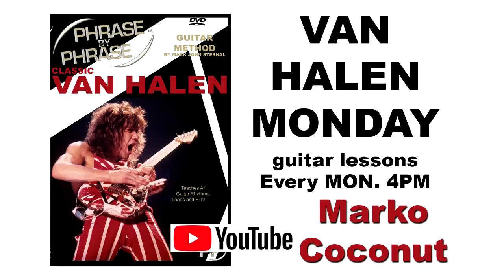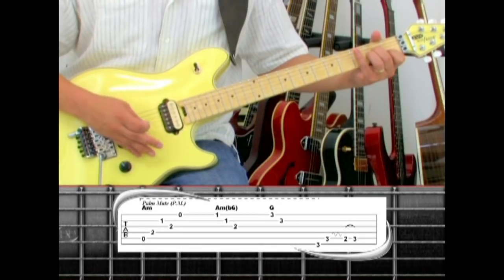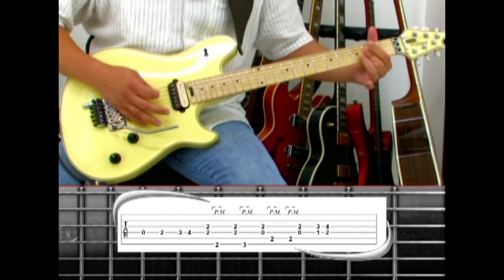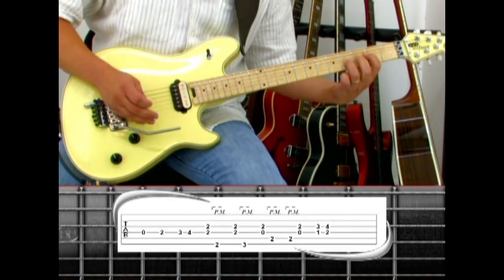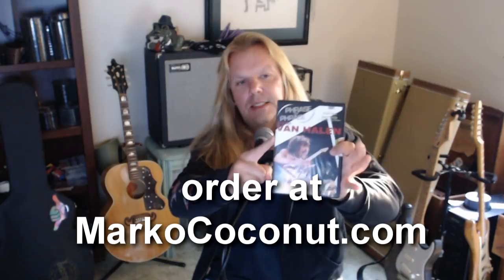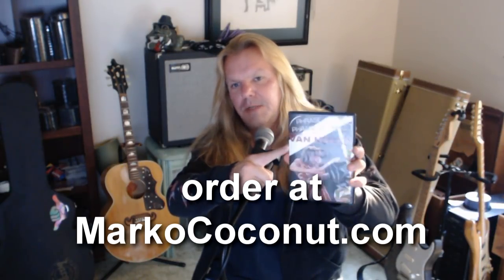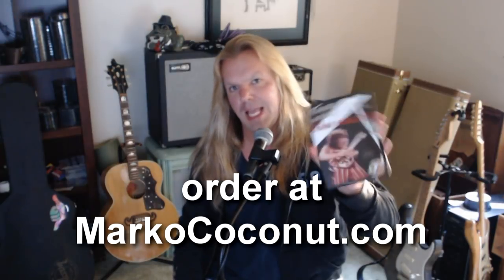Tune up your guitar and tune in every Monday at 4 p.m. Eastern for a new weekly challenge. I'd like you to take the challenge and learn each Van Halen song to the best of your ability. This is a weekly series where I upload a new lesson every week from my 2009 Phrase-by-Phrase Guitar Method, Classic Van Halen, which teaches 10 different Van Halen songs.